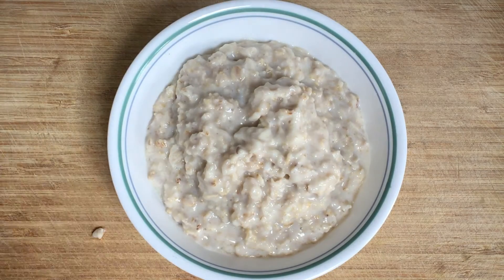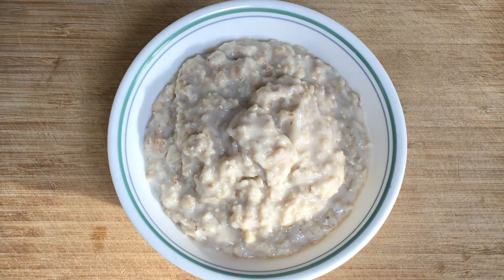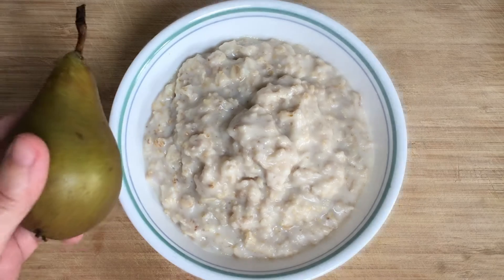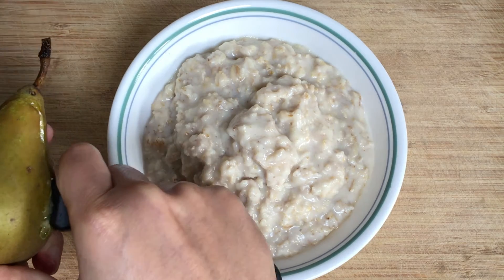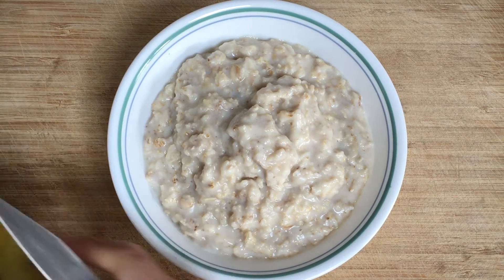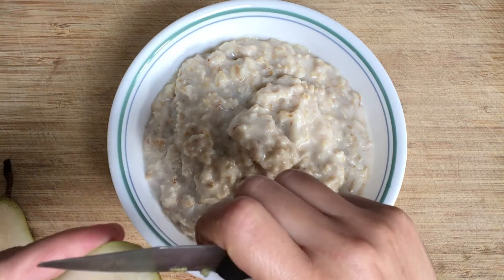On this particular bowl of porridge I've put some chopped pear as you will see. I love pear — it's brilliant and it almost feels like you're eating a dessert, so it's really healthy but it's got that feeling of a delicious dessert. I've just chopped a few slices on there.